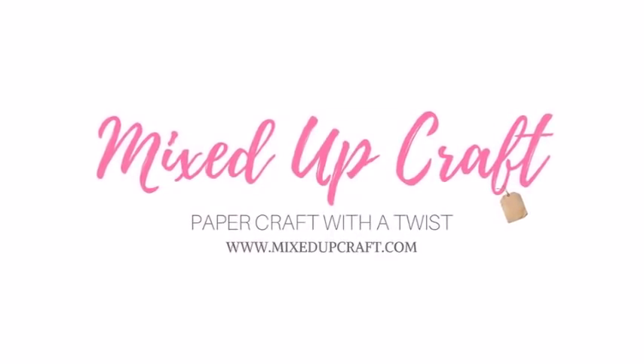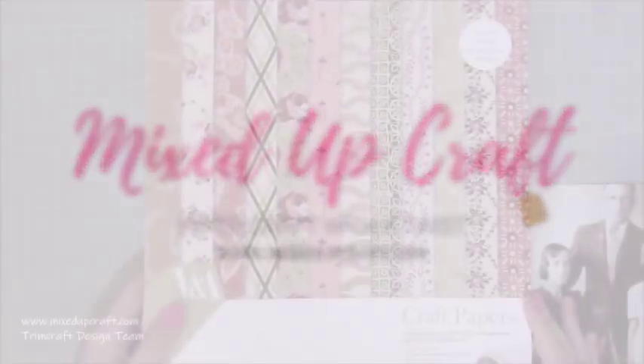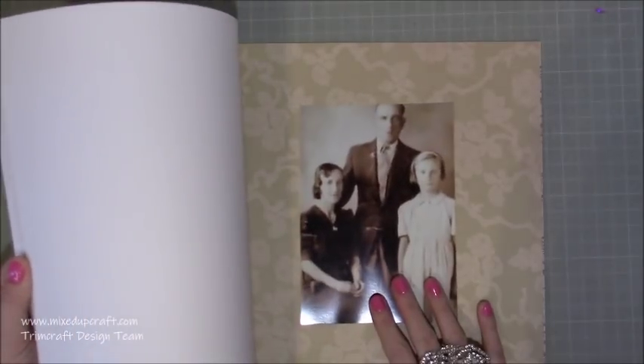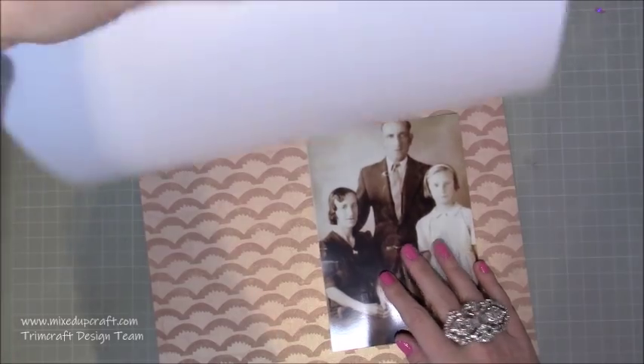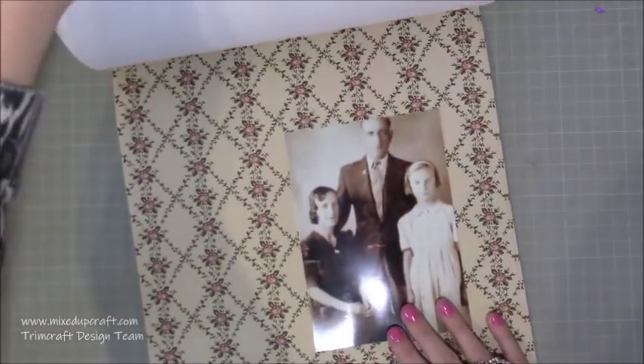Hi everybody, it's Sam at Mixed Up Craft. Thank you for watching today. This week's scrapbook layout is slightly different. I'm scrapbooking a picture of my nan, her mum and her dad - my great-grandparents and my nanny. This is a gift for my nan which she's now had. It was given to her for Christmas and she adored it. I've made quite a few gifts for my nan this year and I wanted to do more of a homemade Christmas, and I'm glad I did because I thoroughly enjoyed it.